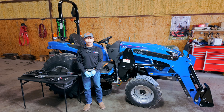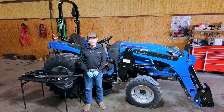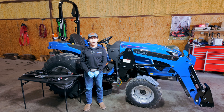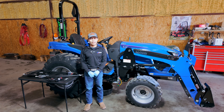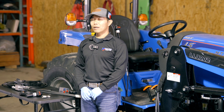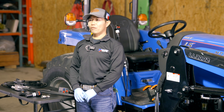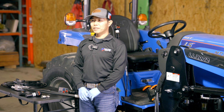Hi, my name is Leon with Big Tech Tractor. Today we are going to show you how to install a third function valve on the LSMT2E open station tractor. We have been using these valves for the past 10 years, since we were with Branson TYM and now with LS tractors. These valves are built locally and built specifically for our tractor. They are very good valves.